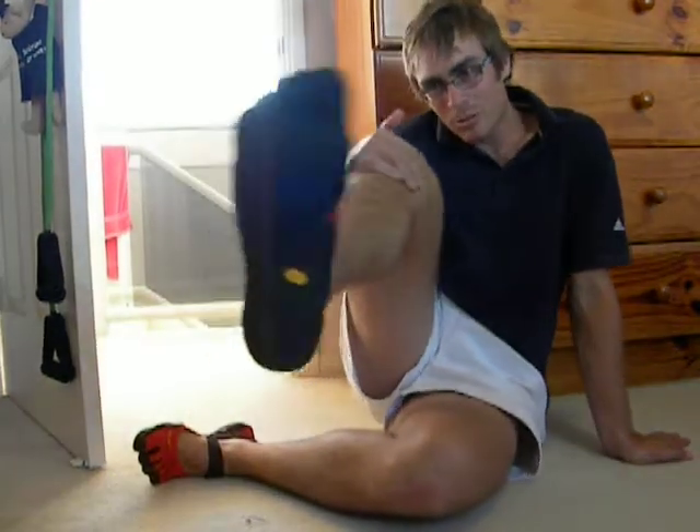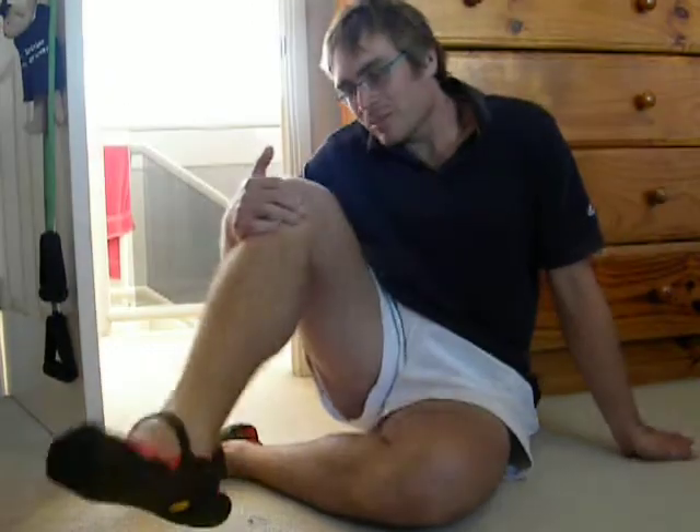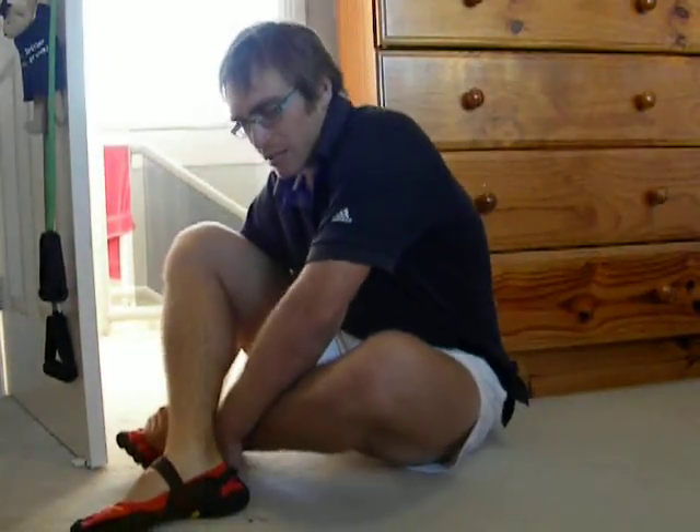G'day everyone, Dave Thompson here. Just thought I'd tell you today about these super cool nifty shoes. They're called the Vibram Five Fingers, and they're basically barefoot running shoes.